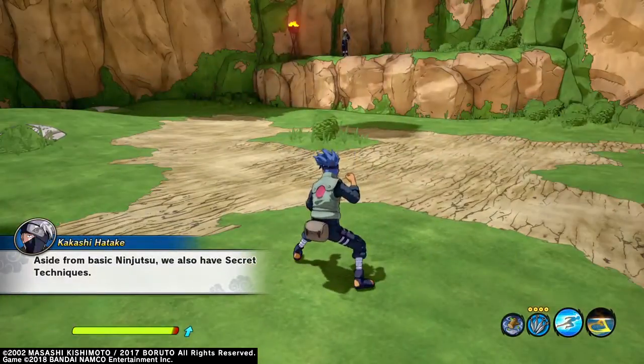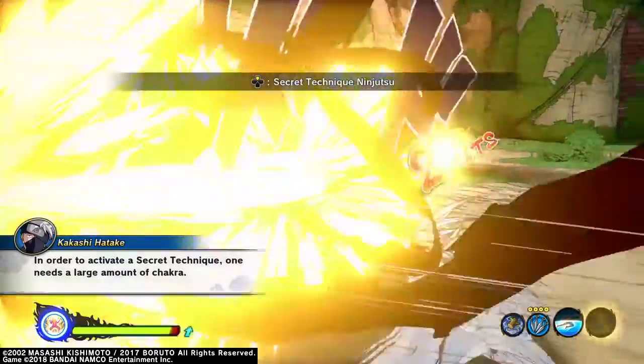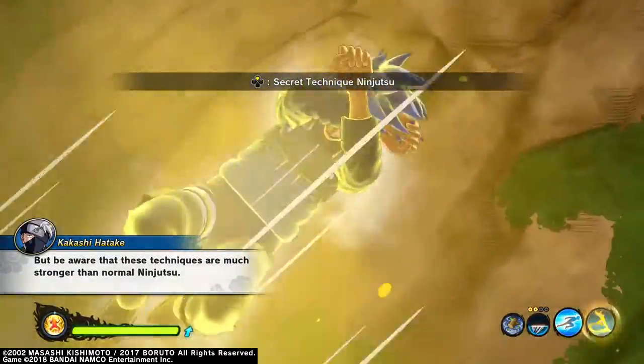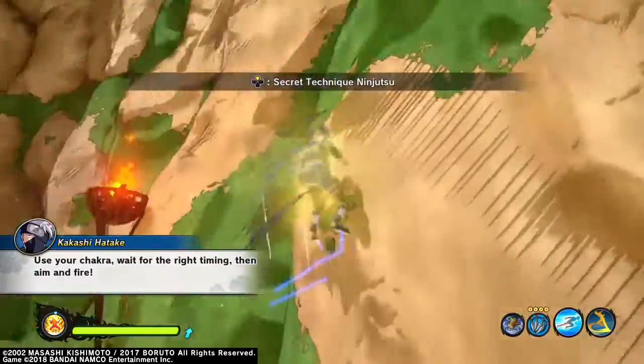Besides the basic ninjutsu, we also have secret techniques. In order to activate a secret technique, one needs a large amount of chakra — but be aware that these techniques are much stronger than normal ninjutsu. Use your chakra, wait for the right timing, then aim and fire.